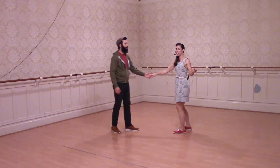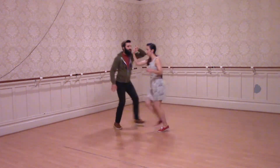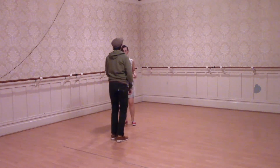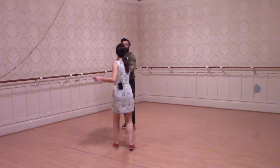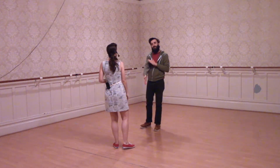So again it looks like this and it's that six count rhythm. We're essentially just switching places on the floor. The leaders are taking their left hand across towards the right shoulder as we pull our follower through and also travel by our follower.